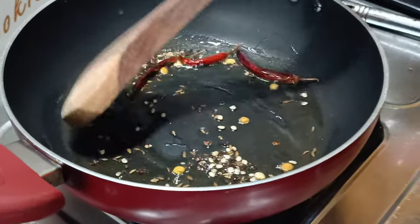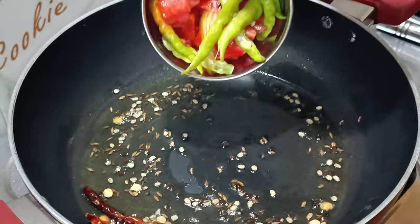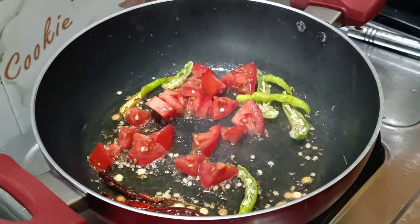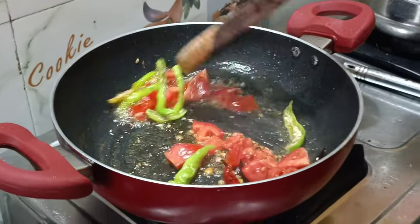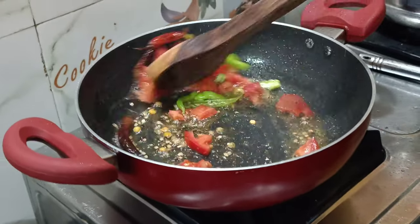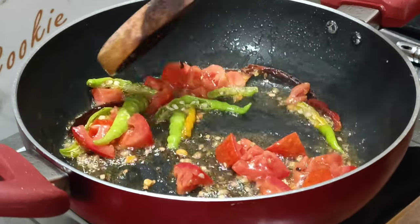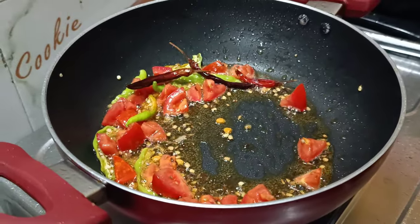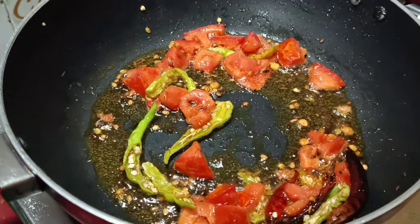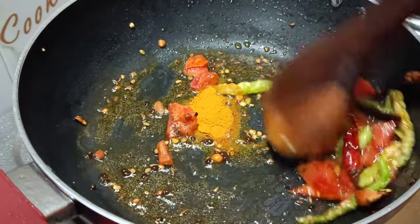Let's fry this. Let's fry the tomatoes and cut the tomatoes. Put the tomatoes to fry.